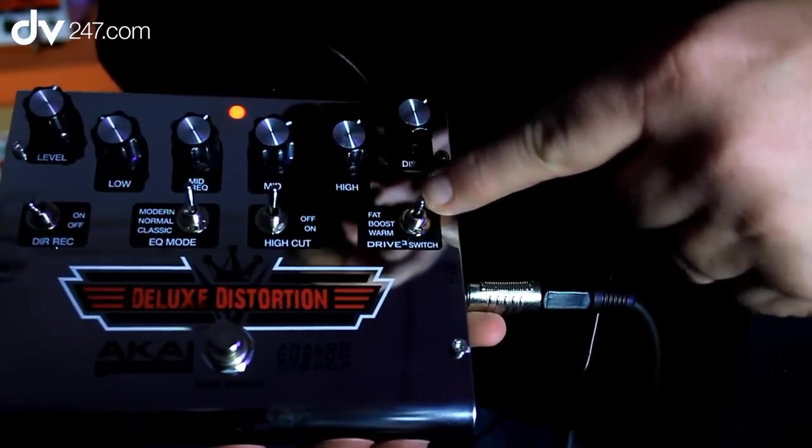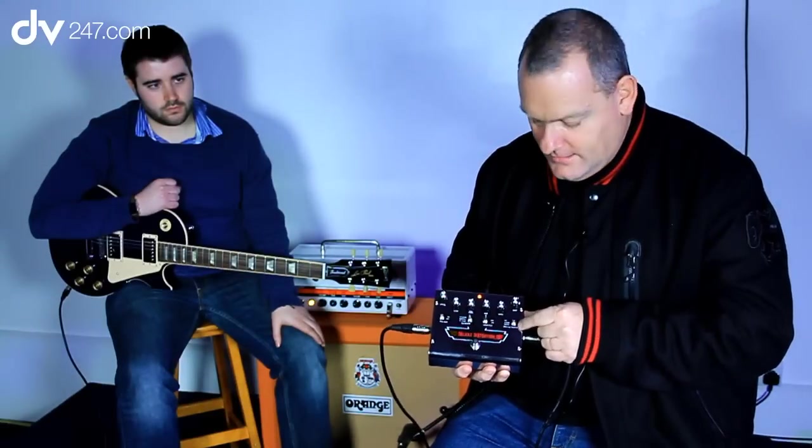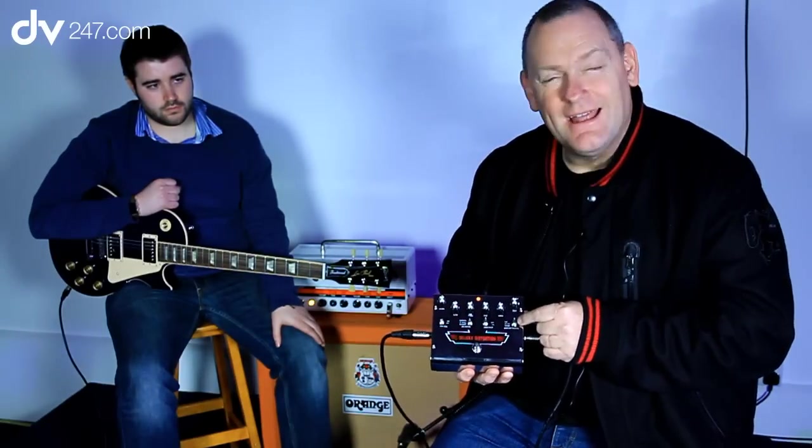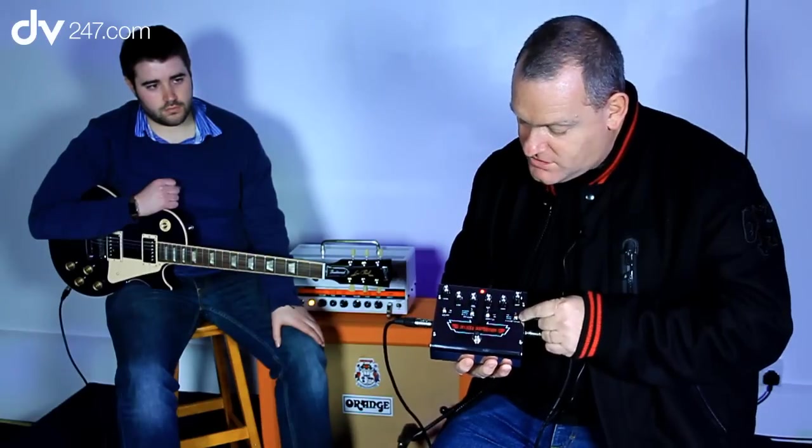Over here we have our drive-through switch. This will basically take you from warm, which is diode clipping, fat, which is LED clipping, and boost, which is a mixture of them both.